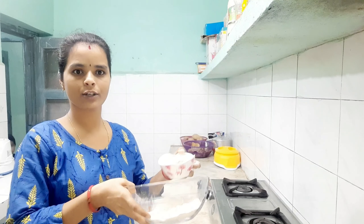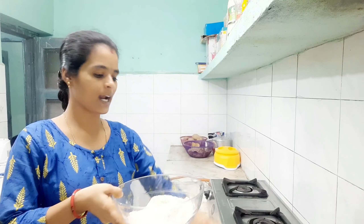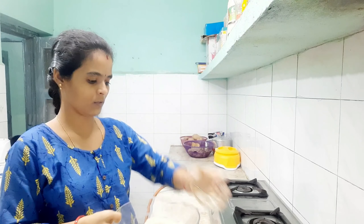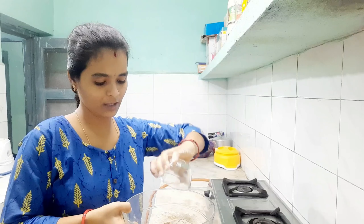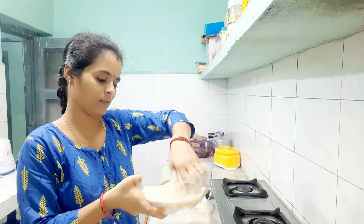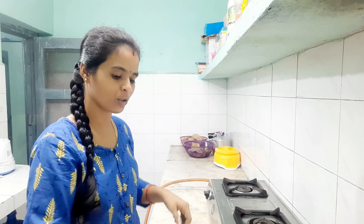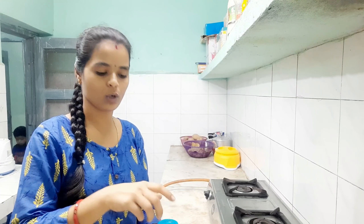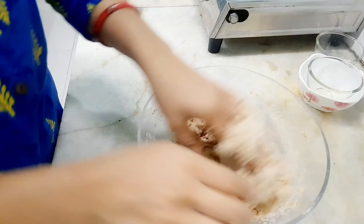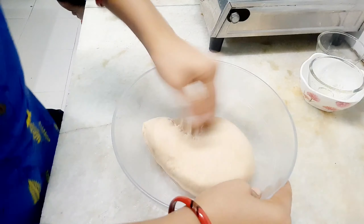First we will take a bowl and add 1 cup of flour, 1 tablespoon of oil, and 1 tablespoon of salt. Add 150ml of water.